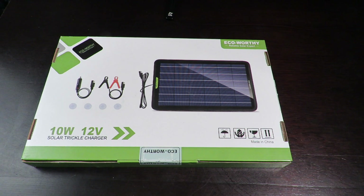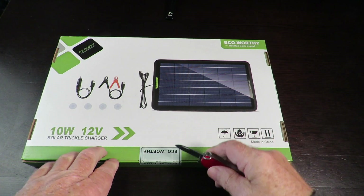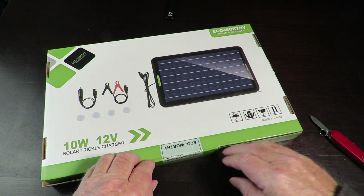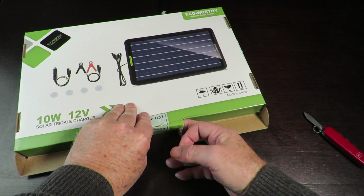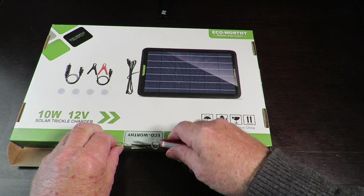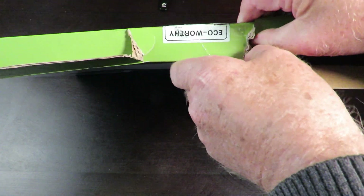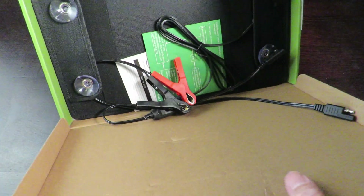We'll get out my trusty little knife and see if we can get this thing opened. It doesn't want to come out — that's one of those tricky ones where it's a double-dip thingy. Not to worry, we'll tear it open anyway. Let's get this thing going — I don't want the box, it's going to get thrown out regardless. There we go, that's better.